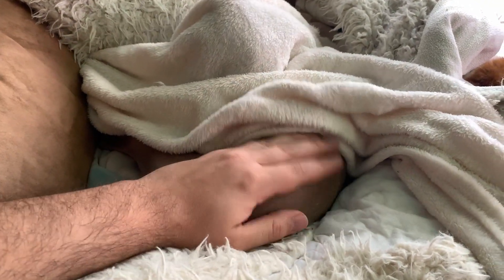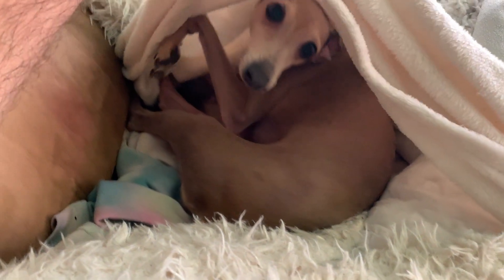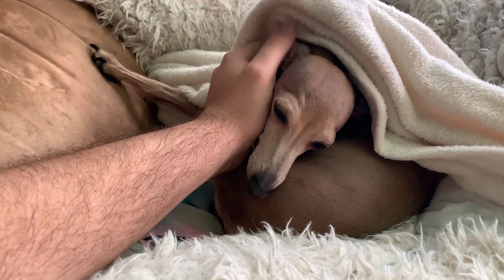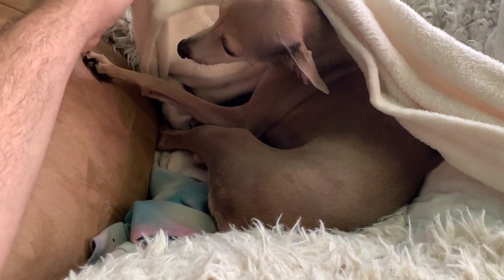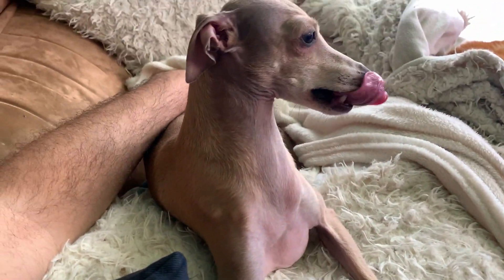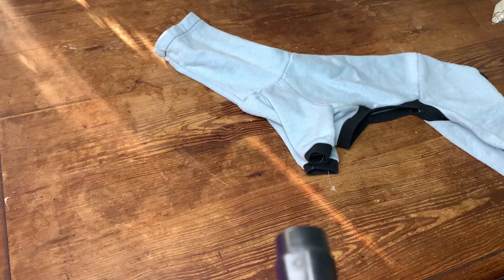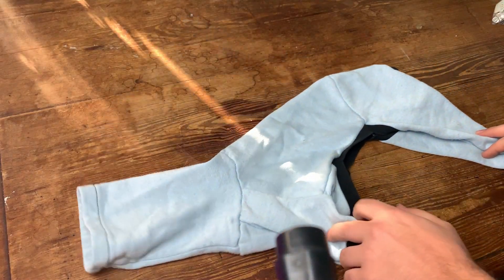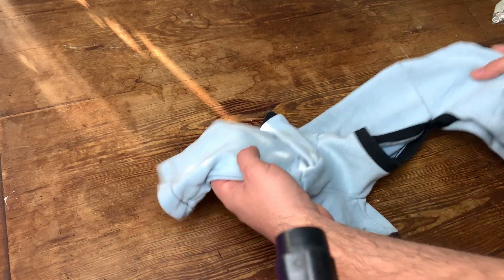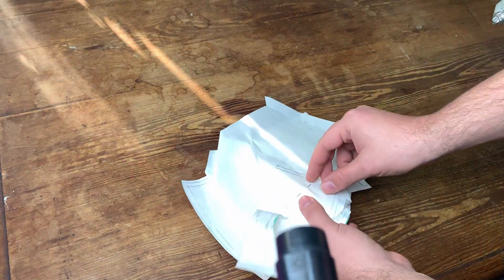Hello everyone, my name is Alberto, welcome back to my channel. This is my dog - you might remember him from other videos. His name is Amos, he's an Italian Greyhound, and he's always cold. It's kind of a thing of the breed - they like being warm at all times because they have close to no hair. So he usually wears stuff like this little pajama romper thingy, which is one I made some time ago copying one I had bought for him.